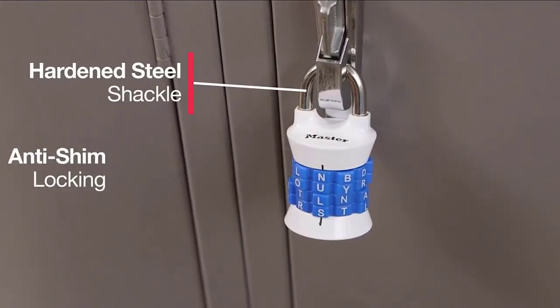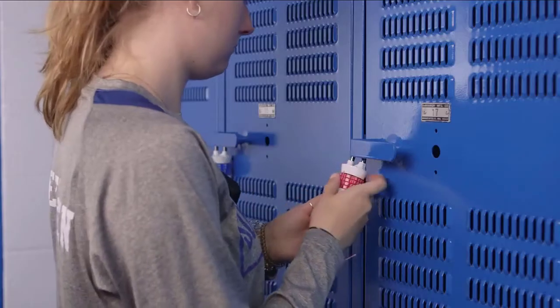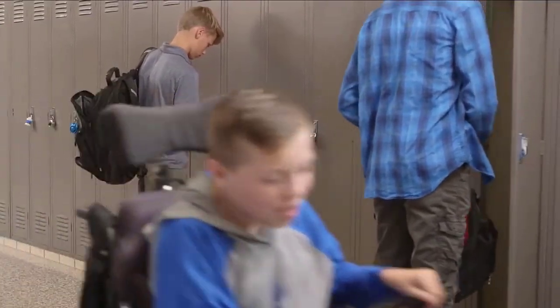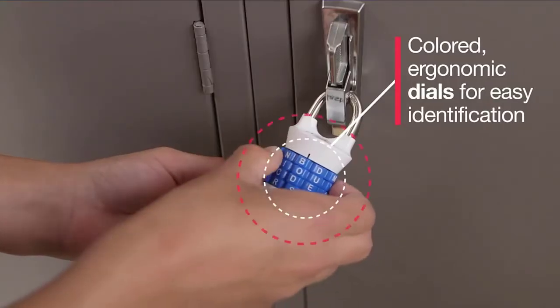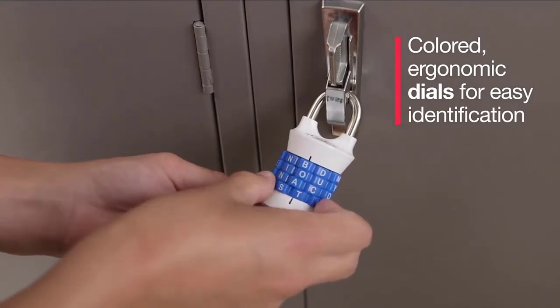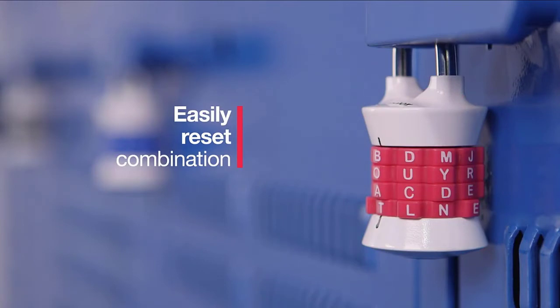Easy-to-reset combo with a coin on the bottom of the lock. Shimming is defined as violating a lock by inserting a foreign object into the latch mechanism. Master Lock padlocks feature technologies specifically designed to protect the latch assembly so there is no target for the shim tool, making the lock more difficult to defeat. The 1/4-inch, 6mm diameter shackle is 15/16-inch, 20mm long, and made of hardened steel, offering extra resistance to cutting and sawing.